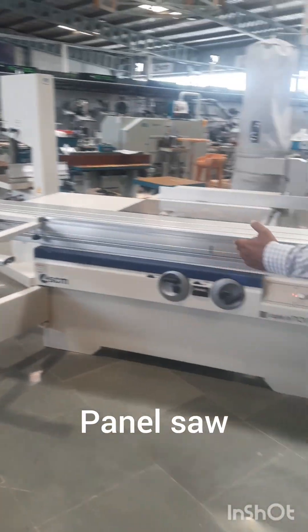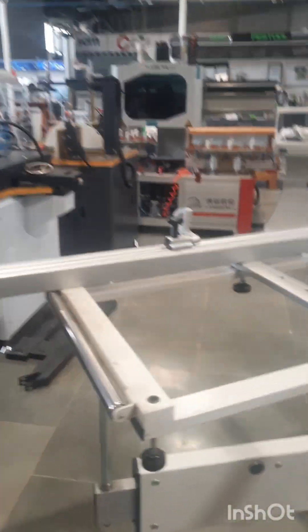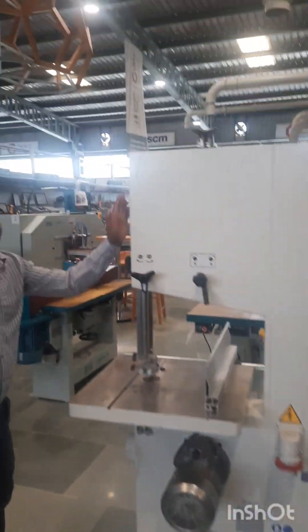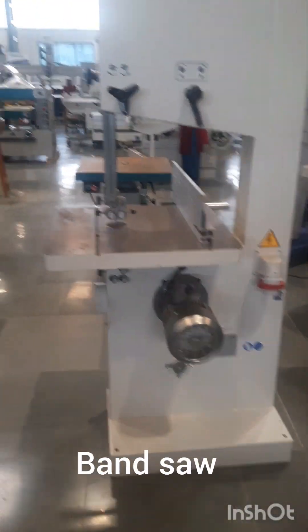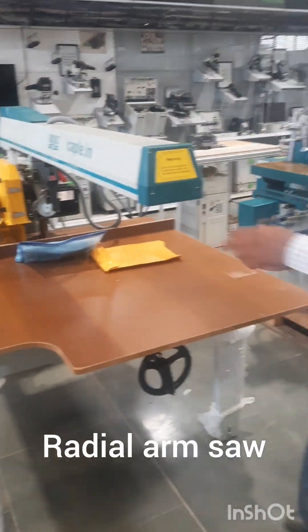This is our sliding table panel saw for cutting particles of MDF. This is a band saw; you can do rough cutting on solid wood. This is a radial arm saw for solid wood cutting.